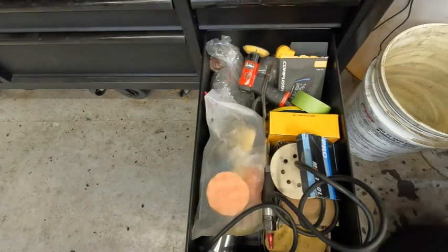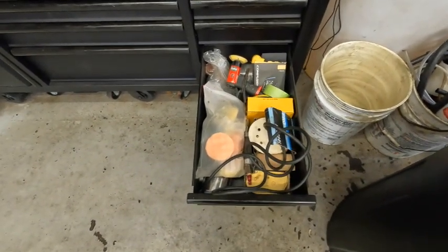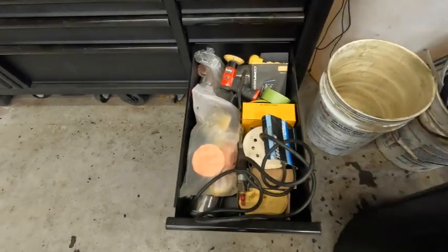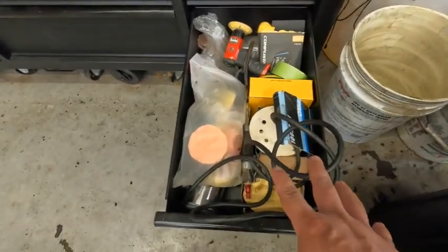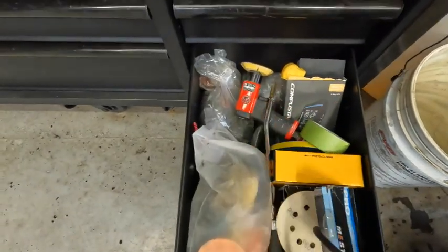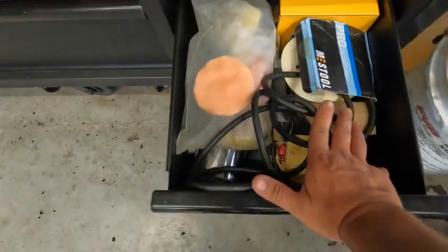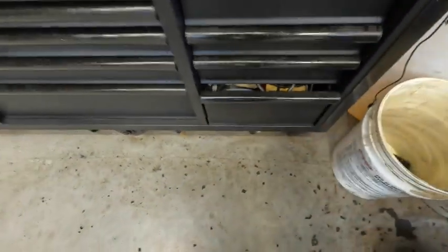The last drawer is my painting drawer. Although I'm not a painter or a body shop, I do restorations. I have sandpaper, foam pads, polishing tools, and everything else in here. It's mainly for polishing up headlights, and I will have a video on how to polish your headlights coming soon.